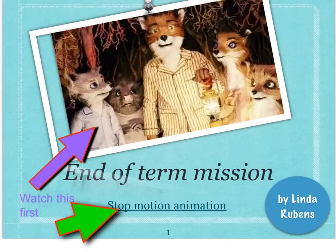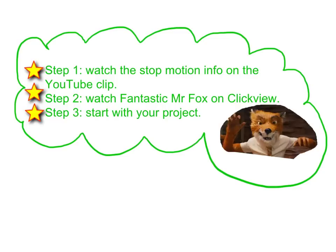We've reached the end of the term and now it's time to have a bit of fun. We'll start off with watching Fantastic Mr. Fox and follow that up with a look at the stop motion animation that I've created a link for at the bottom of the slide. So your steps are: watch the stop motion information on the YouTube clip, then watch Mr. Fox again, and we'll start with your project.